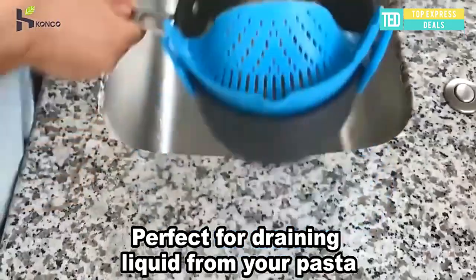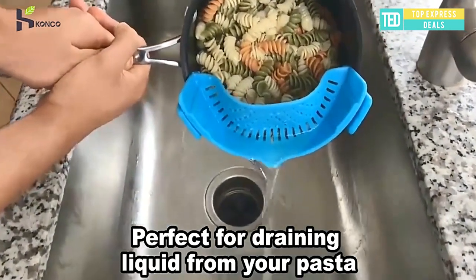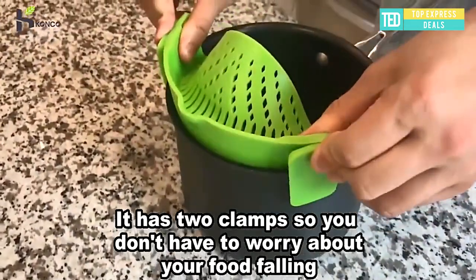Silicone colander — silicone multifunction strainer. It holds the U.S. FDA certification for quality assurance. Made of high-quality silicone material, it is easy to wash and has high temperature resistance.